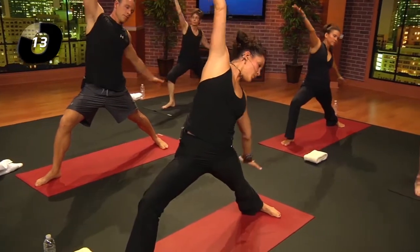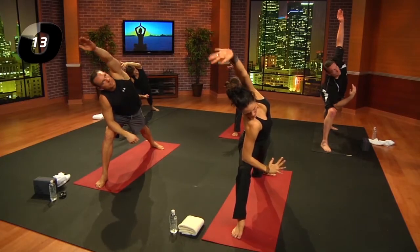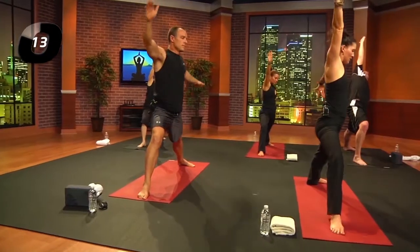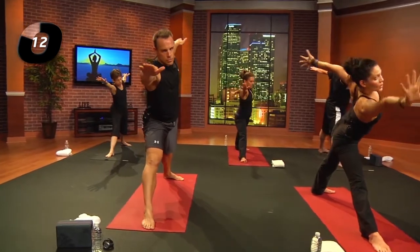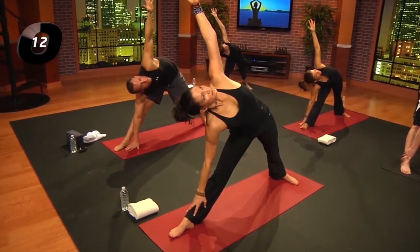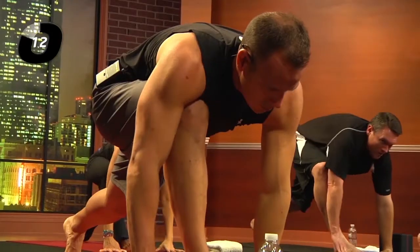Exhale, sweep back — reverse warrior. Inhale, forward. Exhale, back. Inhale, stand — straighten the legs. Exhale, reach forward, tip over like a teapot. Inhale into your full expression of trikonasana. Exhale, fold — high lunge. Inhale, right leg back and up; exhale, right foot down.